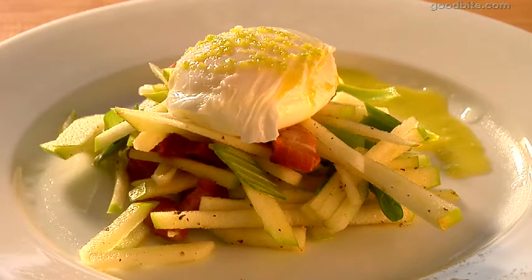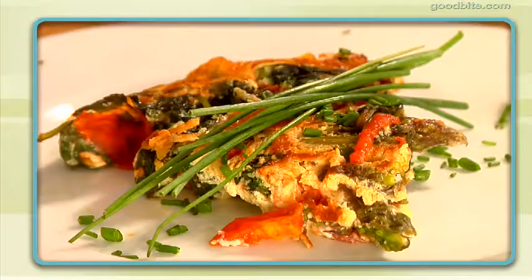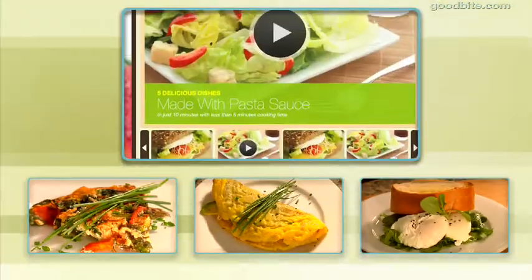And there you have it — that's all there is to it. Super simple, super fancy. Try this out and let me know what you think. Get more recipes at GoodBite.com.